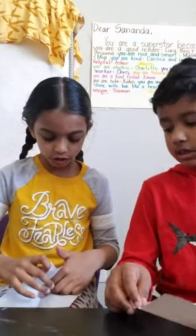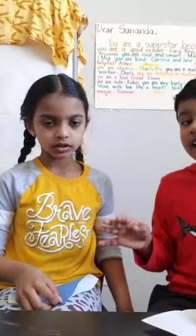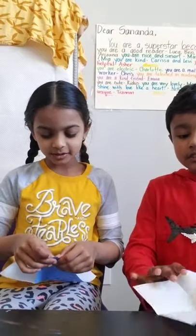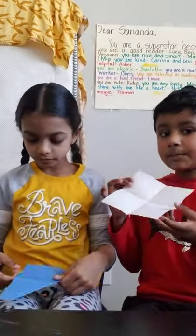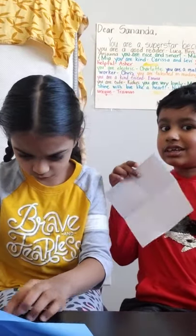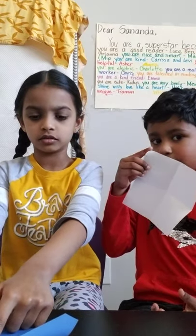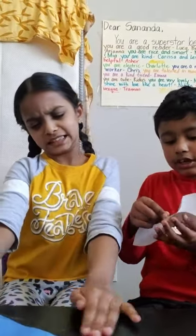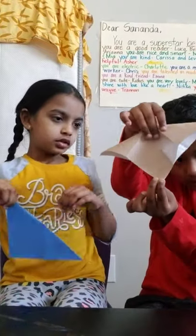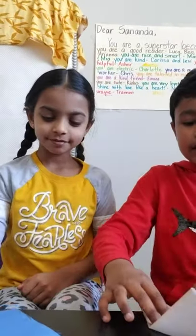Now we're going to make a triangle. Take both edges — I'll show you how to do this because it's a bit tricky for beginners. Turn your paper so it's in a diamond shape. Now fold this into a triangle — bring this sharp edge down to the other edge. Crease it well.